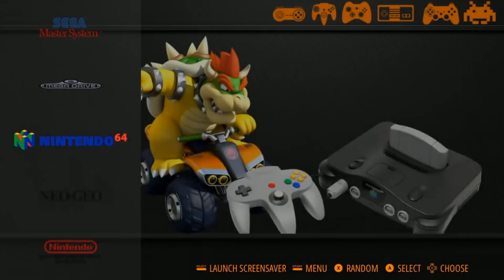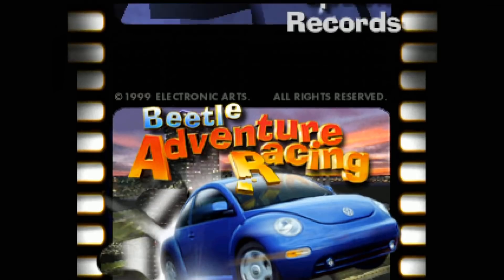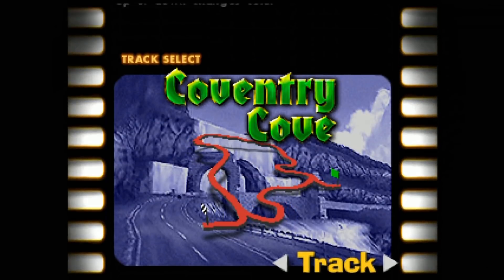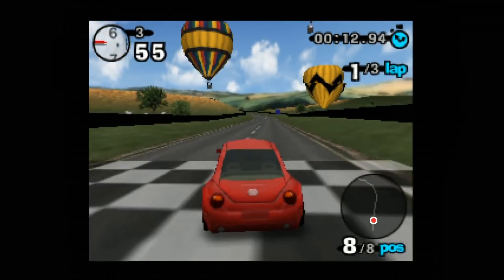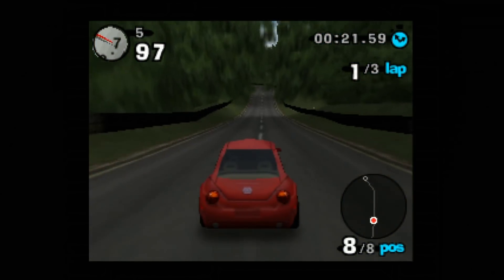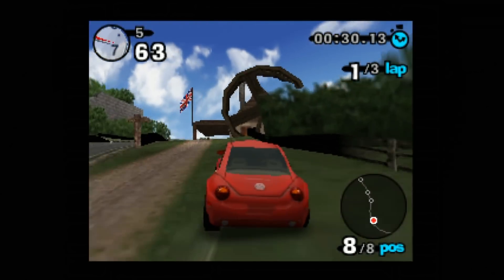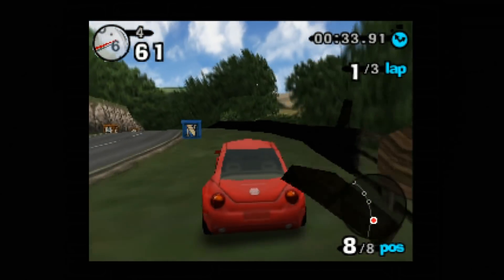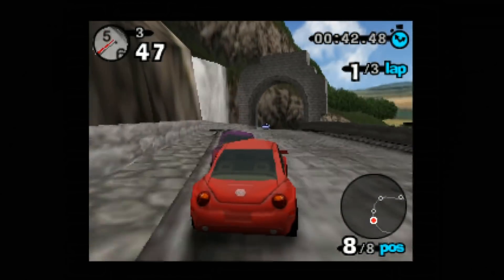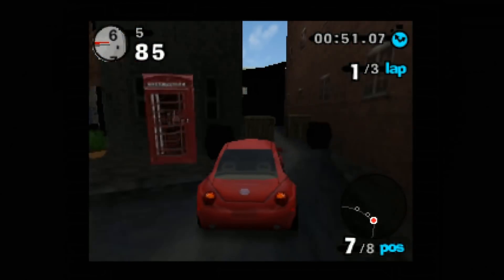Let's step it up to Nintendo 64. We're going to play Beetle Adventure Racing. This is a game that runs pretty good on the Raspberry Pi. So far it's running, it's not really hiccuping at all. I didn't really expect it to.